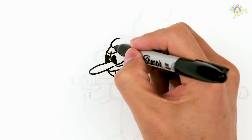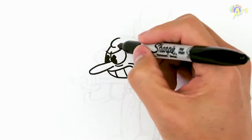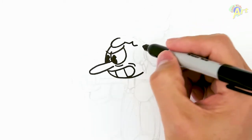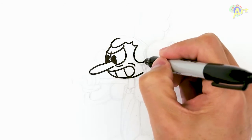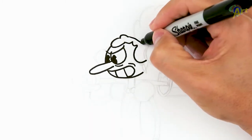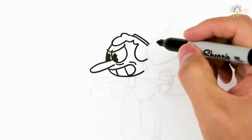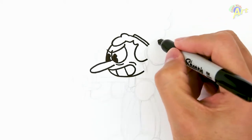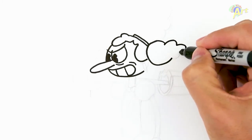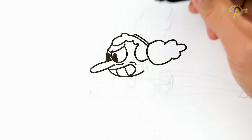Now we gotta draw her hair, which is very interesting — very poofy. We're gonna draw a curve like this and just do a couple more, and then there's gonna be one big one right here on the side. Then continuing on with the hair, another poofiness there, then we're gonna draw a little rectangle line, and then one big puff on the side — just curve it out.